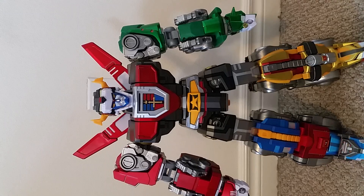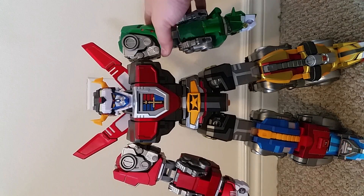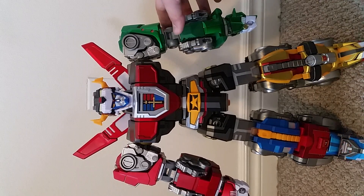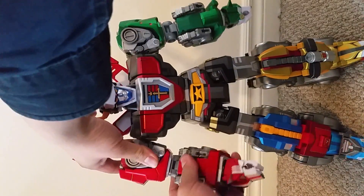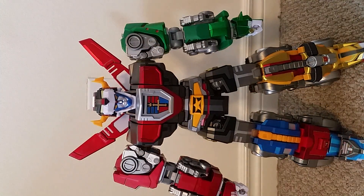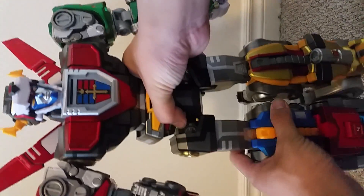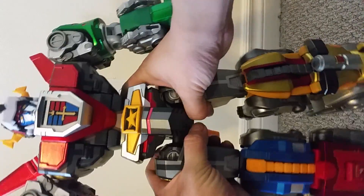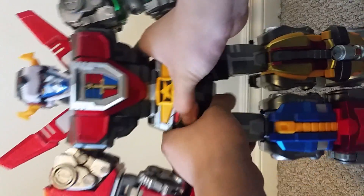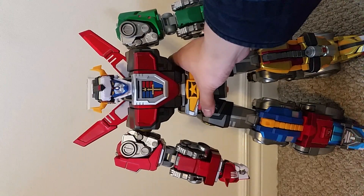Pretty much every gripe I had with the Mighty Collector Voltron disappeared when I got this one. It's slightly smaller, so it's easier to handle. The legs don't pop out because there aren't any springs in the legs. Unlike the Mighty Collector Voltron, you do get some elbow and bicep rotation here, which I'm glad they remembered. And the figure's stance isn't set by just a few ratchet joints — there's a ball joint near the belt that is really tight.